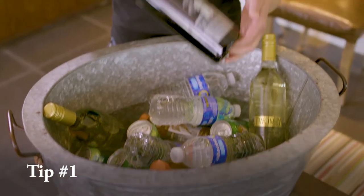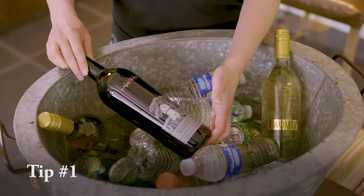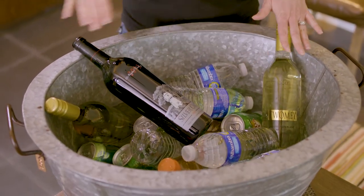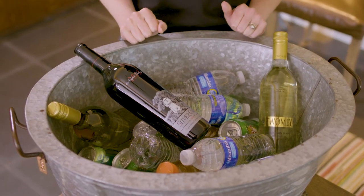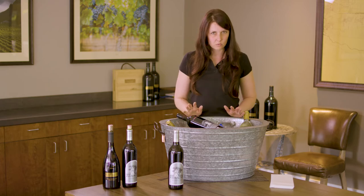You want to take your bottle of wine and stick it right on top of the cooler. Notice it's not in the ice — it's right on top of your water, right next to your white wine. That's going to be perfect to keep it at the right temperature. You don't want it touching the ice; that'll make it way too cool.